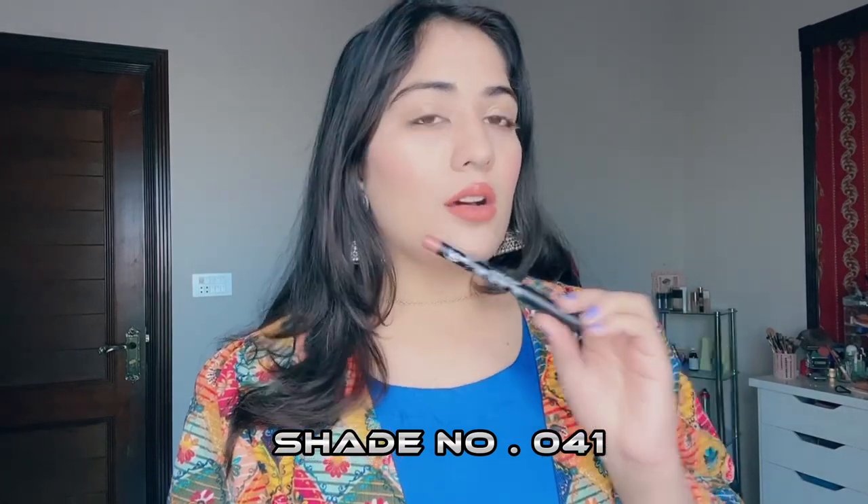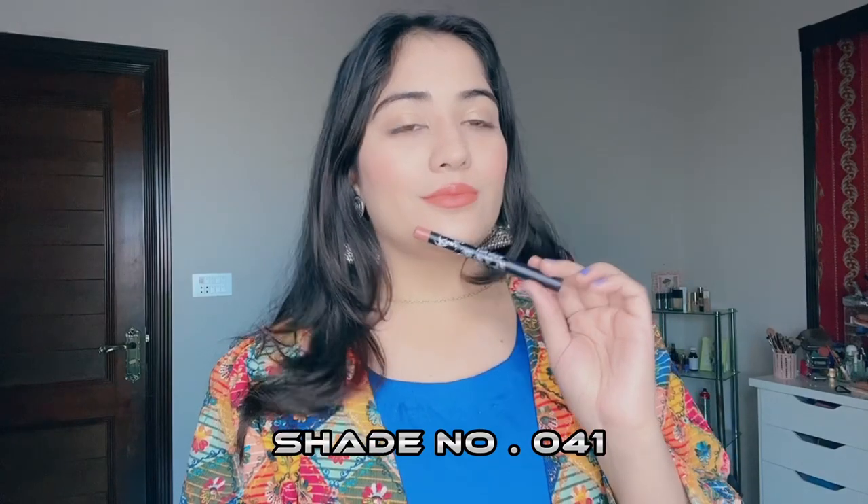Now I am going to apply Chrome Red 041. This is a little brownish shade. I love this one — it is so cute. Favorite, favorite shade, it's a very nice shade. So this is the shade I have now applied: 041. This is a very good shade.